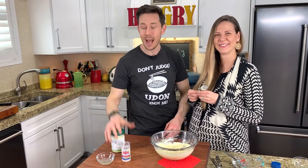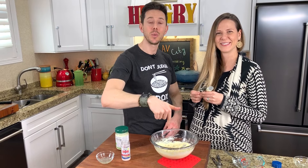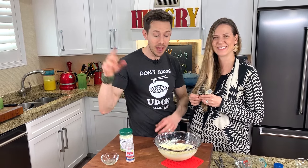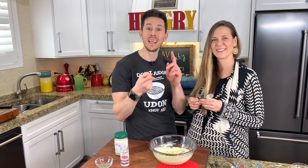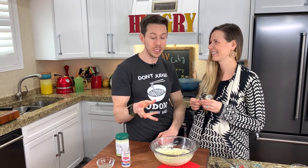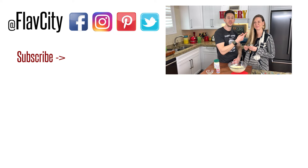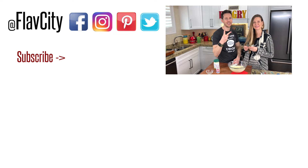Stop buying the overpriced store-bought avo mayo. Make this with the recipe down in the description box, along with the macros and all that good stuff. Share this video and check out the other videos in our condiment series — Keto Ketchup and Keto Barbecue Sauce, and coming soon, Keto Sugar-Free Dill Relish. Those videos are down below, but Desi and I will see you very soon. Until then, hashtag keep on cooking. Peace, y'all.